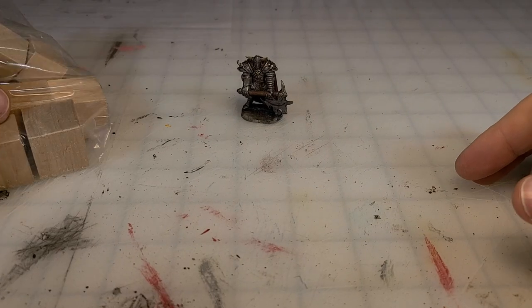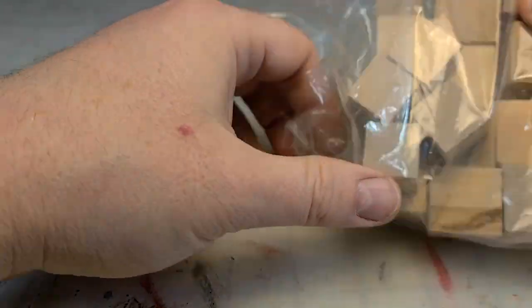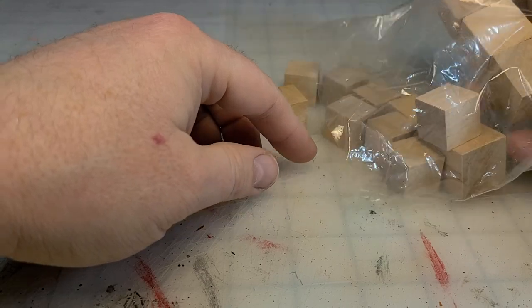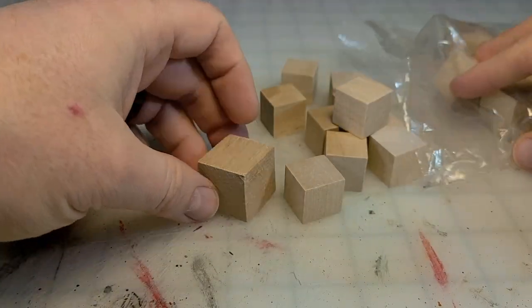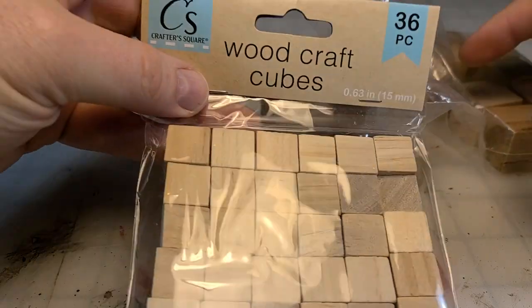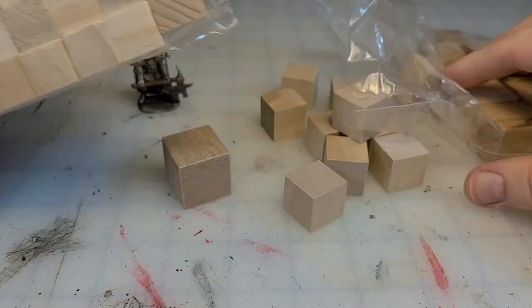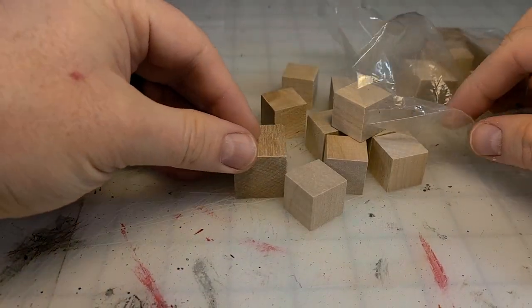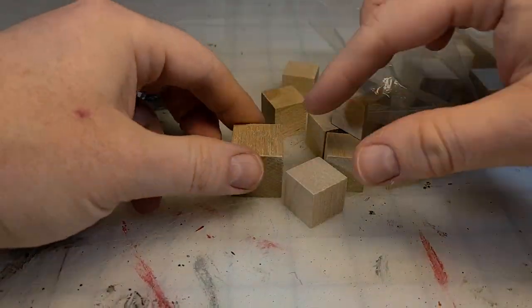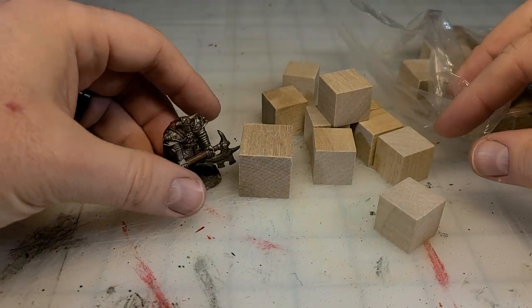Before jumping into the craft, I just wanted to tell you that this is absolutely something you don't need to do. The craft stores sell these wooden blocks — some are one inch, some are half or a little bigger or smaller. They come in all different sizes. You can find them at the Dollar Store, at Michael's, at Hobby Lobby. You just don't need to make crates.